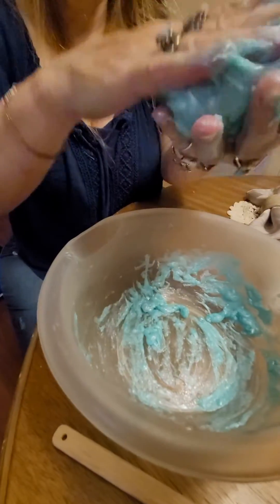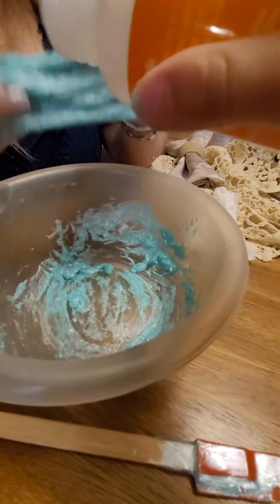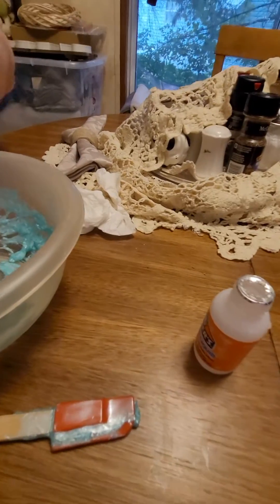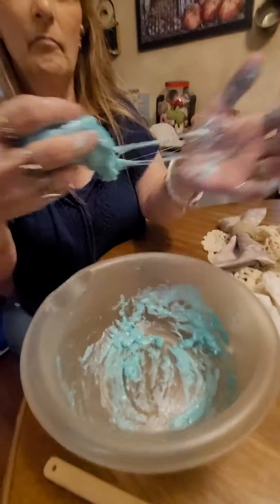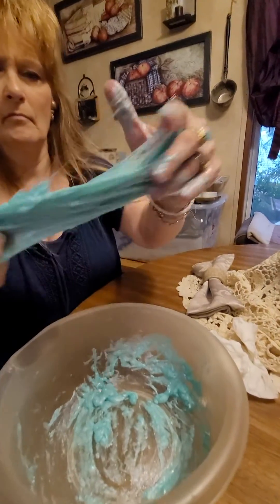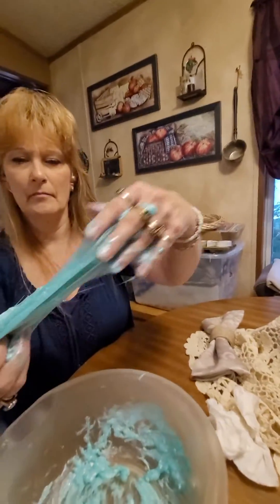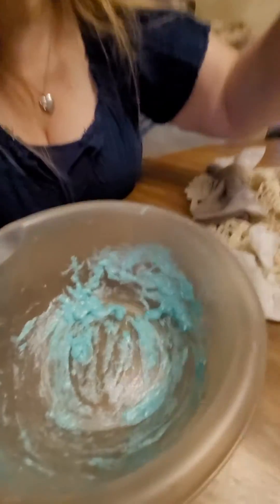It's very sticky. Hold it out flat. Do you think you need more or less? Should I just play with it for a little bit? Play with it for a little bit and if it doesn't change, tell me to put some more in there. Yeah, I think you need some more. It's very sticky.